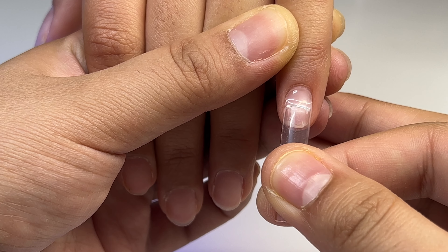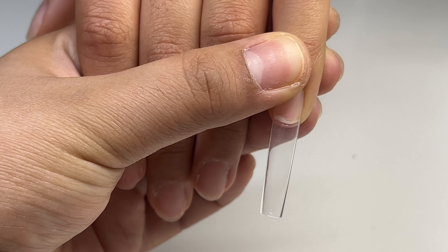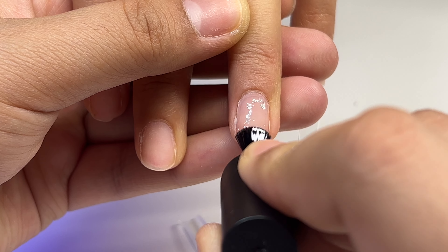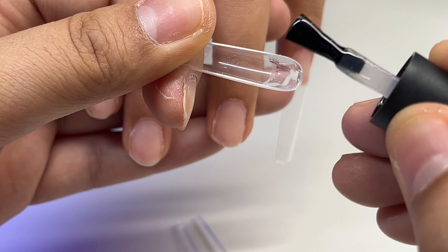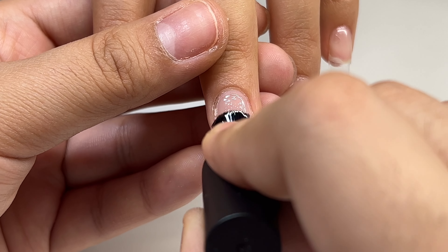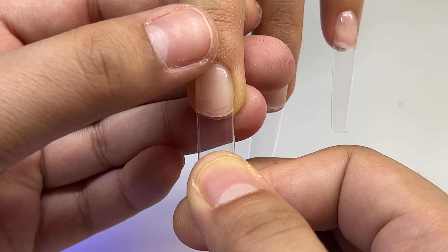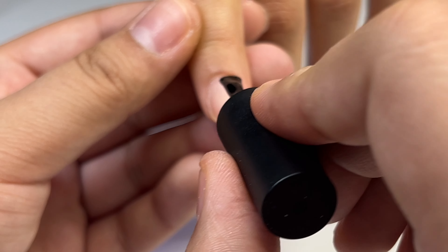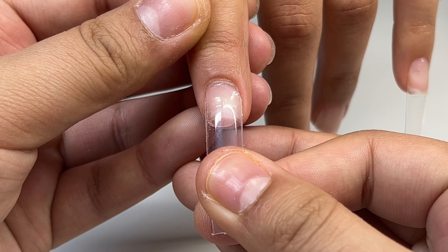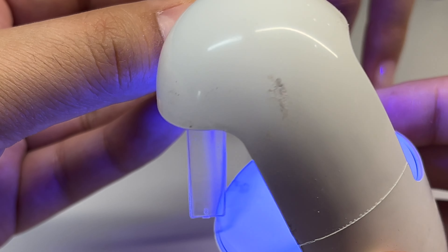Now I'm going to be using the Beetles nail glue gel. I'm going to apply a thin coat onto the natural nail, and then I'm going to apply some onto the full cover nail as well — more towards the cuticle area, since when I apply it I start from the cuticle area and it spreads nice and evenly throughout the nail. I feel like that helps prevent air bubbles, and I cure it with the little lamp for about 15 seconds. I'm thinking of buying the little lamps that clamp onto your desk — I feel like that would make this easier and help prevent air bubbles.